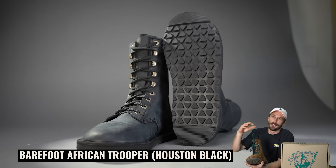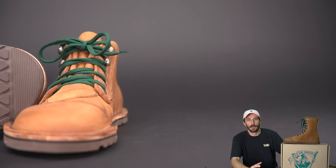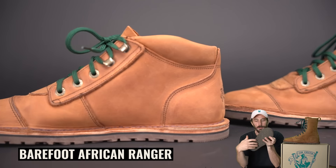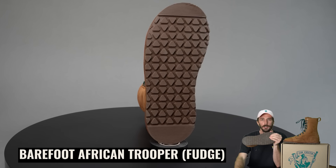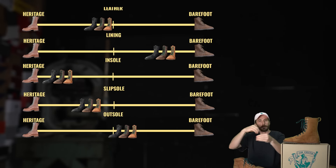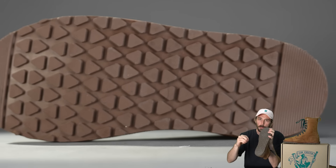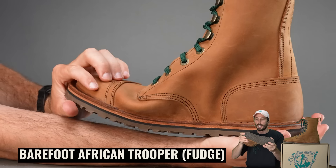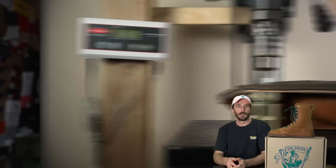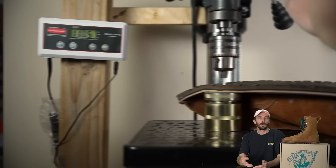For the outsole, the goal was durable yet squishy, grippy yet flat — and that's a tough combination. We designed this outsole with Jim Green specifically for this boot. It has small lugs that still give grip but aren't so sparse they'll wear out fast. It's a 55 Shore A compound, so it has squish without wearing out quickly. It's eight millimeters tall, giving plenty of material to wear through while maintaining flexibility. We also did the puncture test — it took 180 pounds to puncture all the way through to the inside of the boot.